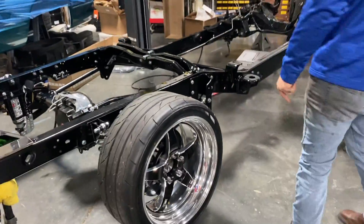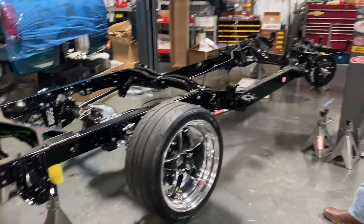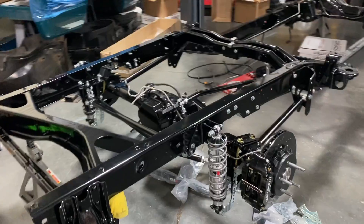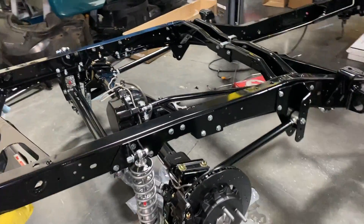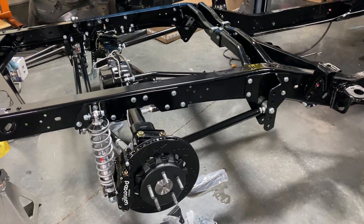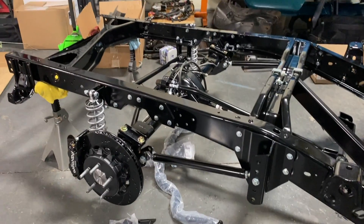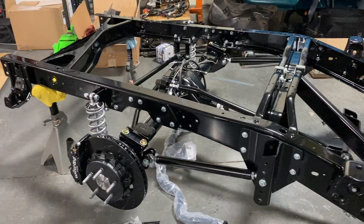This is good progress right here. Day eight — started with the cab and bed off, now we've got most of the rear end mocked up. There are really no words for it — it looks amazing. This is a really nice setup with the brakes and everything mocked up. Once we get the parts from Little Shop, hopefully tomorrow we can really get this rear end buttoned up.